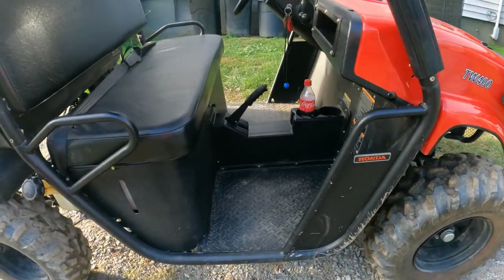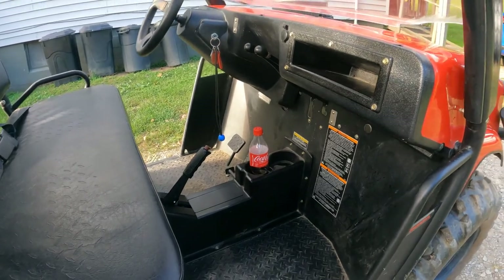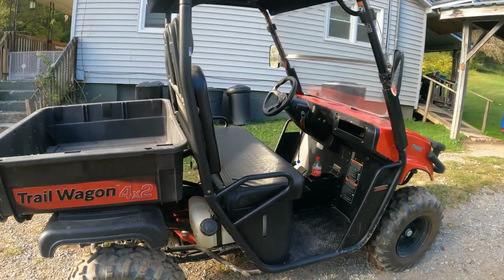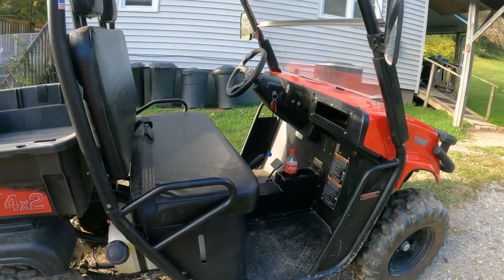The upside is the price. You can pick these up new for around $5,000, maybe even less if you catch it on sale. That's a heck of a price for the UTV that it is.